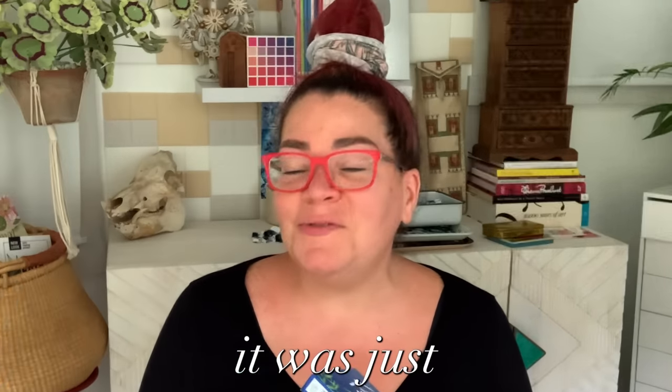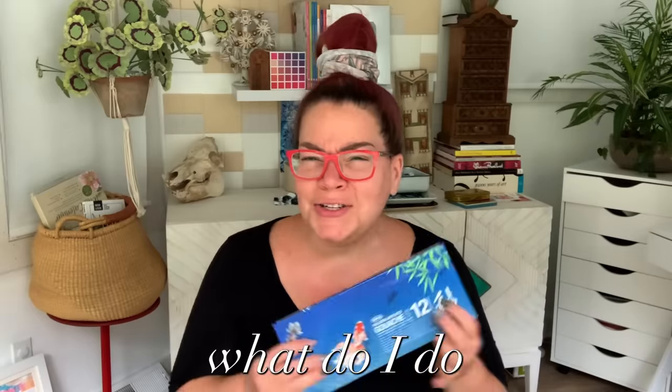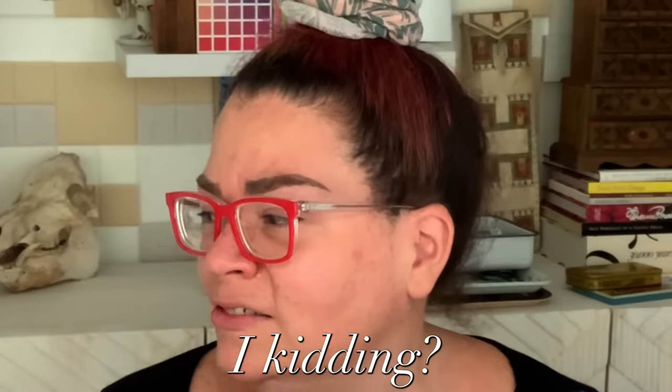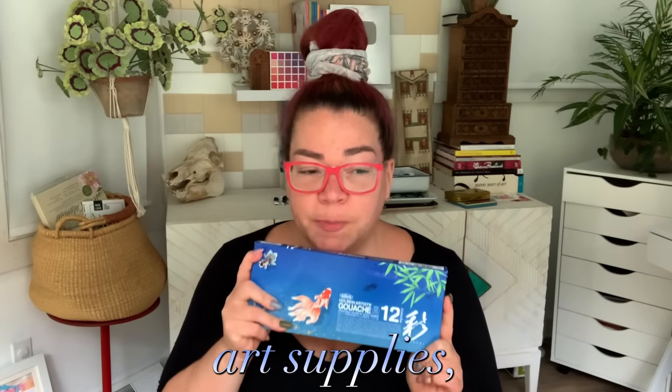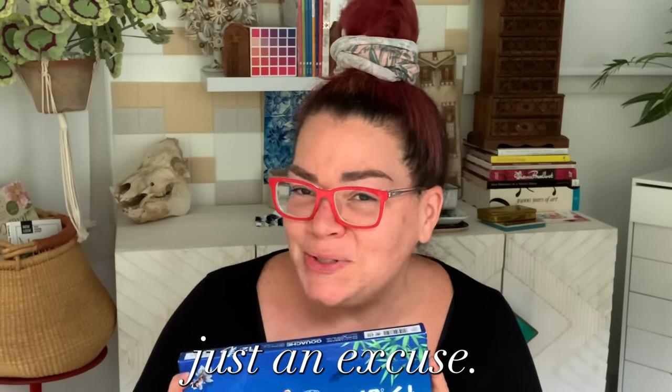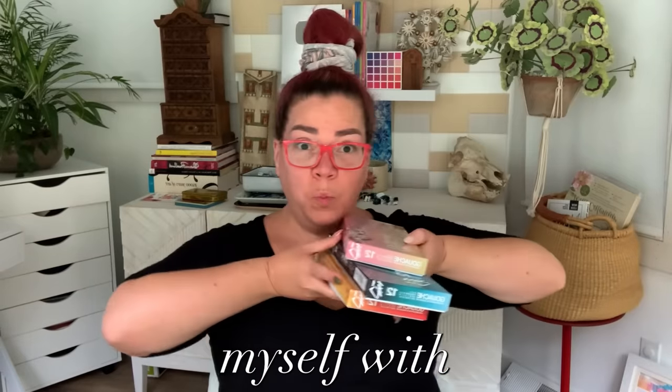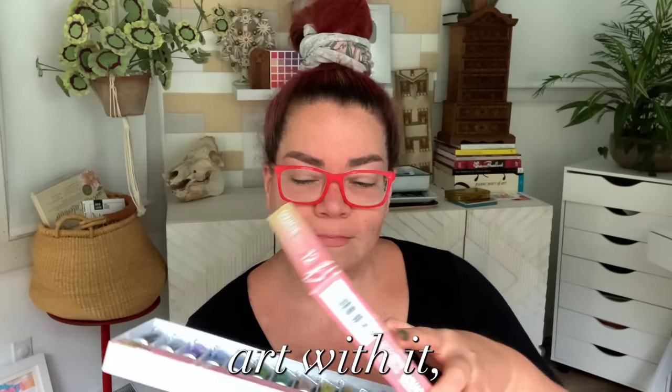At the time of recording this, it was just my birthday. And what do I do when it's my birthday? I buy art supplies. Who am I kidding? I always buy art supplies, but birthdays are just an excuse. So you guessed it. Today, friends, I'm going to take what I gifted myself with in terms of art supplies and make some art with it.